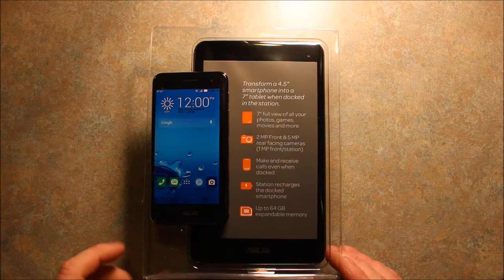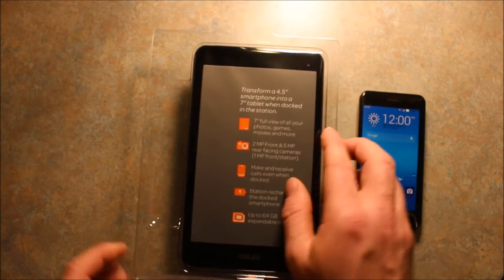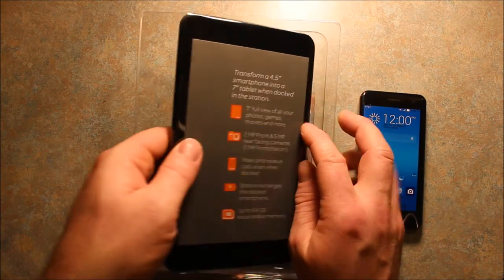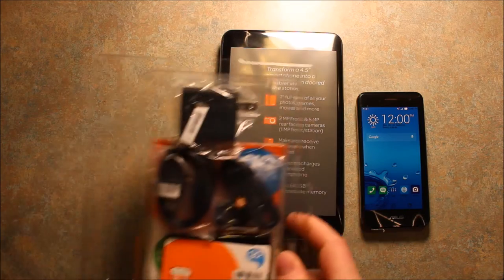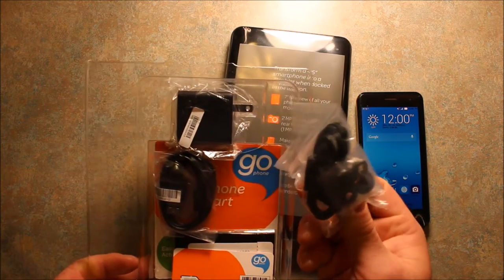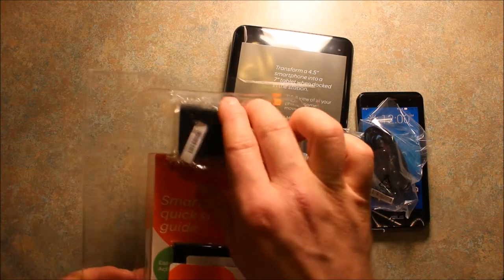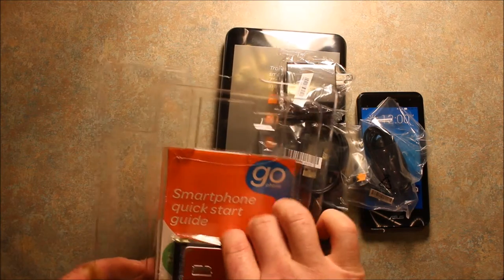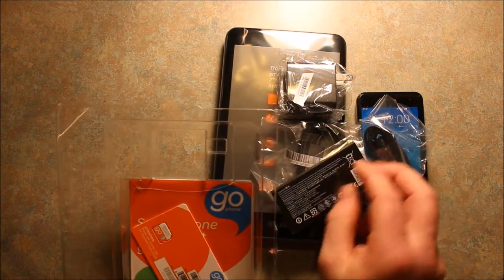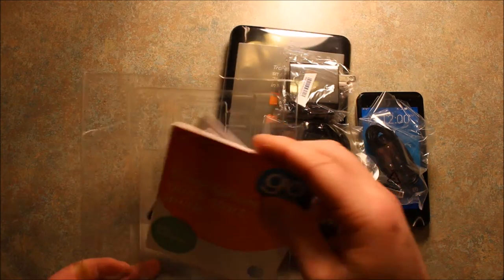Now we've got the box opened up. Here's the phone, and then here's the tablet. What else is in the box: there's some headphones, the charging cable and charger, a SIM card, a battery, and some paperwork. So that's what's in the box.